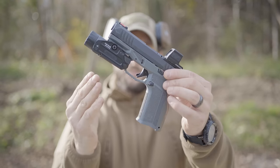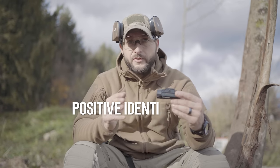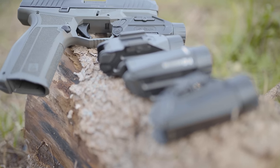PID — the new line of handgun mounted lights from Holosun. PID stands for positive identification and we will definitely test that out today. The first impression is really good. Everything is solid, quality made, nothing less than I would expect from Holosun.